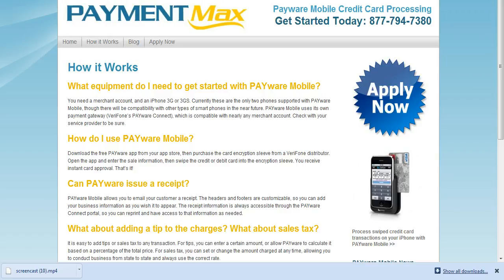To use Payware Mobile, you download the free Payware app inside the App Store. And can you issue a receipt? Yes, you can — it'll be emailed, which has been pretty cool for a lot of the merchants.